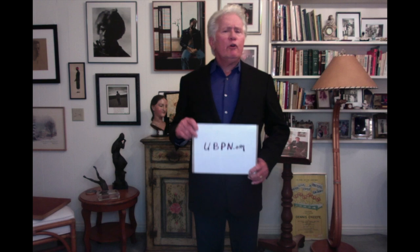Hello, I'm Martin Sheen, and I want to bring your attention to the United Brachial Plexus Network.